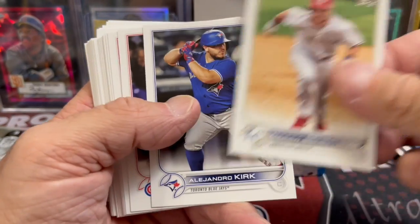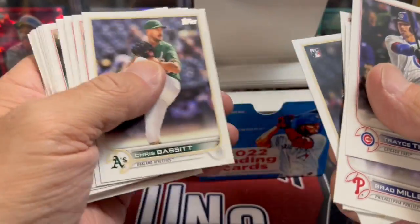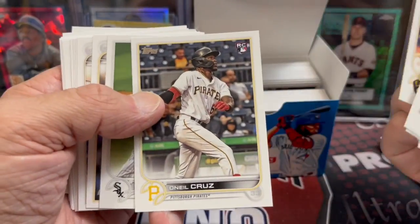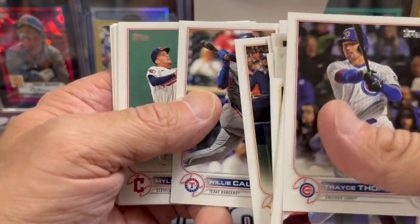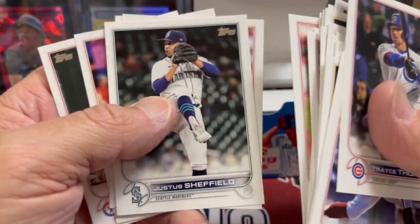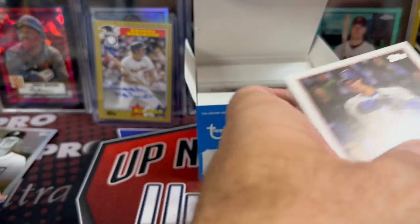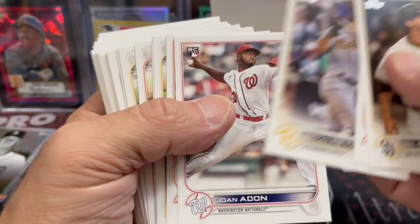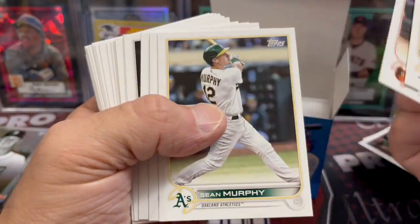Just kind of go through this — won't be a super long video, we won't try to drag it out either. See what we can find in here, if there are any parallels. There's O'Neal Cruz. So 170 cards out of the checklist — obviously if you're trying to build a set, not a bad way to go, unless the collation is really bad and they just put in tons of doubles. I don't really see anything that would identify a parallel, because you'd think you'd be able to tell right from the side of the cards. Just a bunch of base cards.